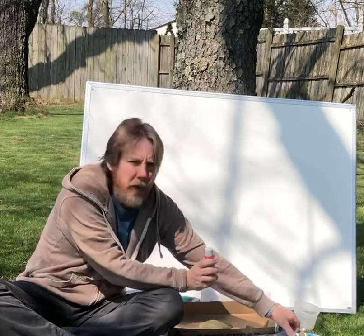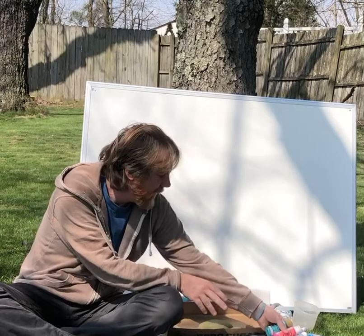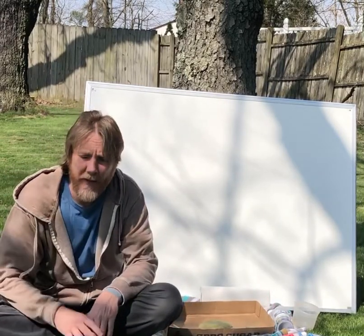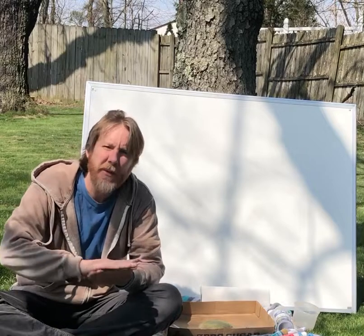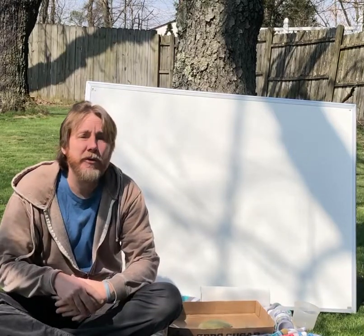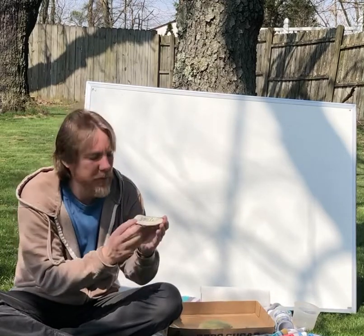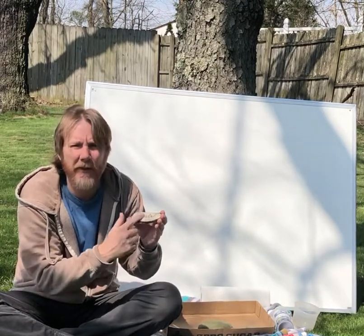Most of these paints are opaque — acrylic paints, spray paints, and house paints are all opaque. That means when you paint them you won't be able to see through them. That's great for doing layers: like if you do a white layer first and then put some black paint over it, it'll stand out and be really visible.